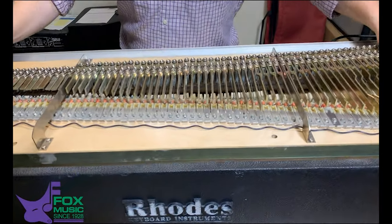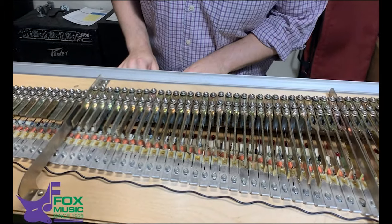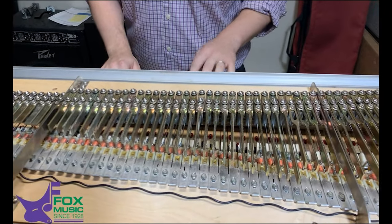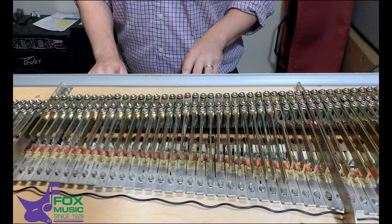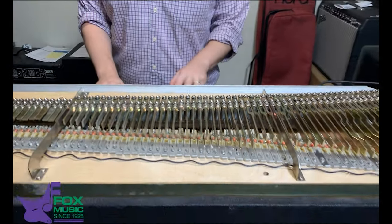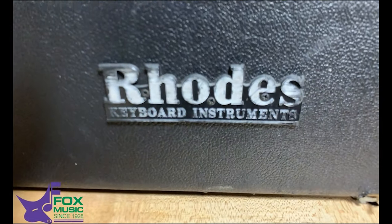All the grit of the Fender Rhodes — this is the Mark II. That pickup's a little weak on that one. This one too — pickup's a little weak. So that's the magic. Bring all your Fender Rhodes here.